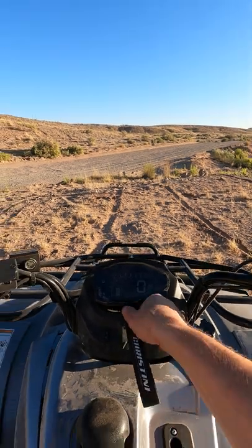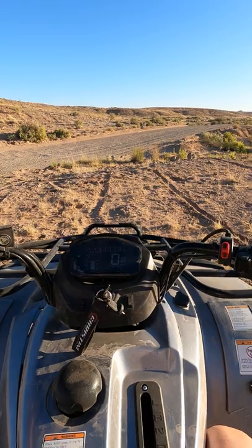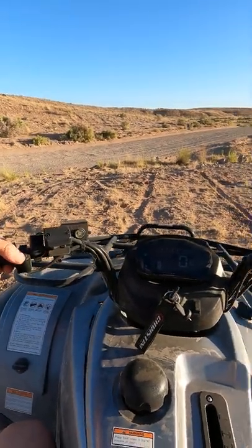We're going to do a little demo while we're riding. We've got rear-wheel drive, four-wheel drive, forward, and reverse.